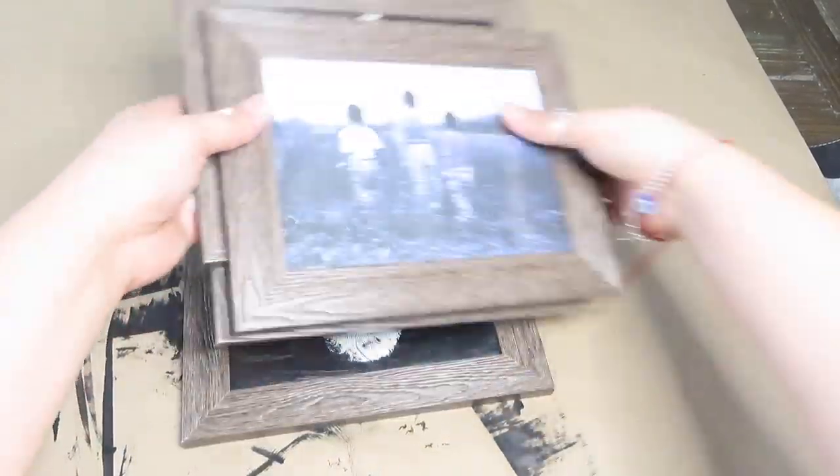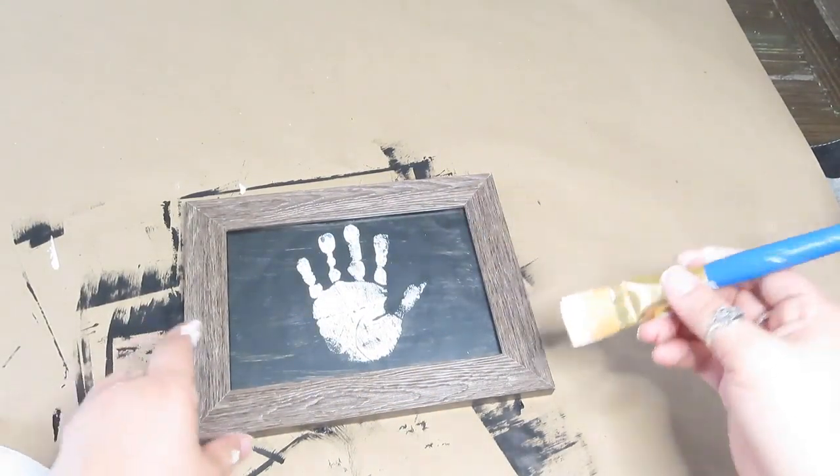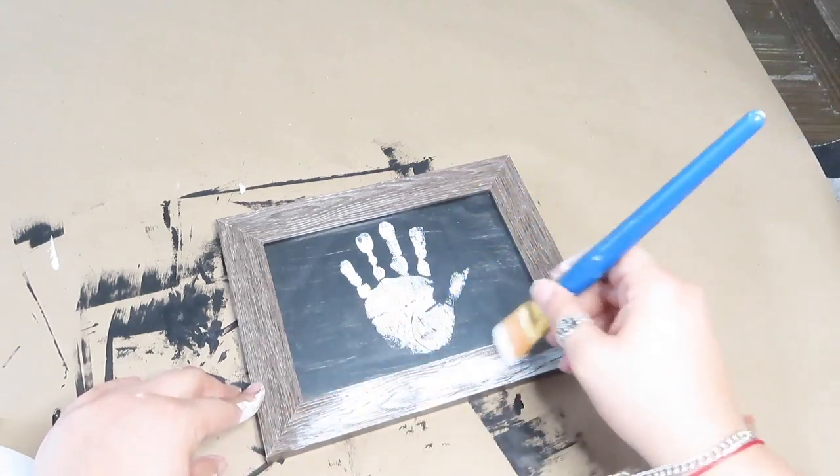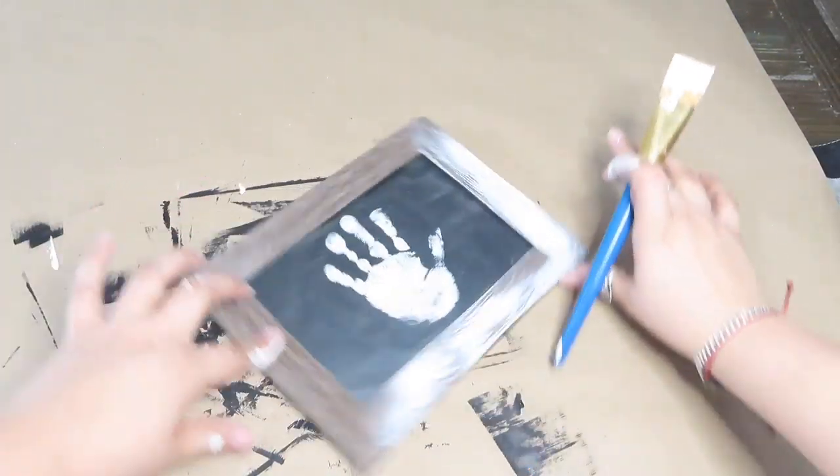Just to add a little detail, I'm slightly adding some chalk paint to all the picture frames, and with a piece of paper, I am just removing the excess of the chalk paint.